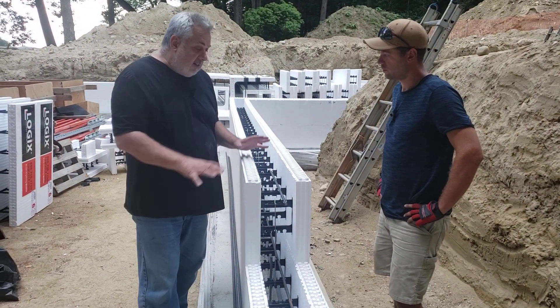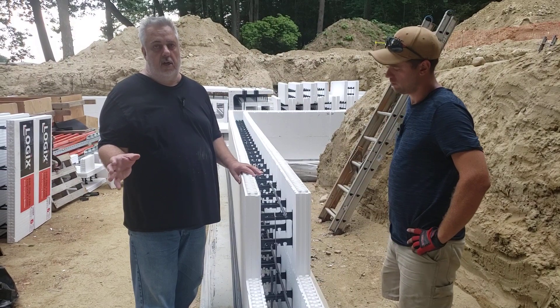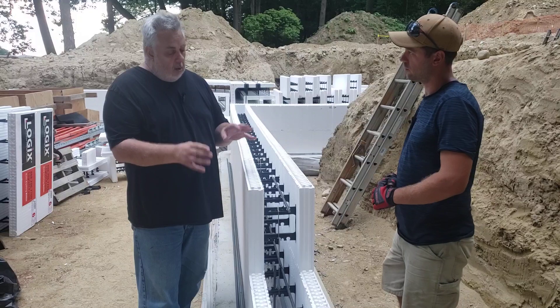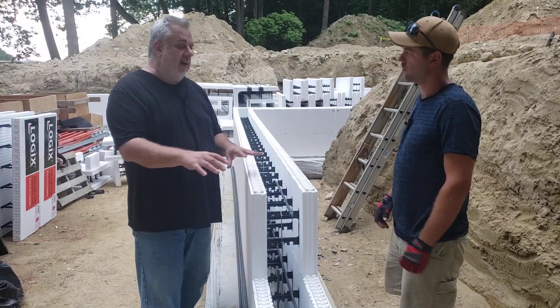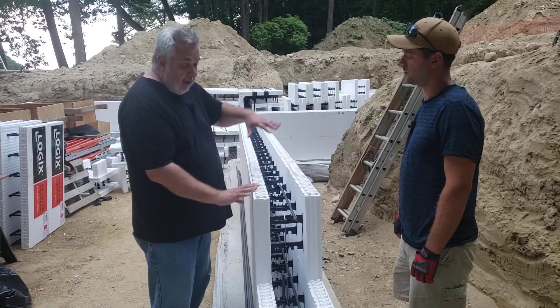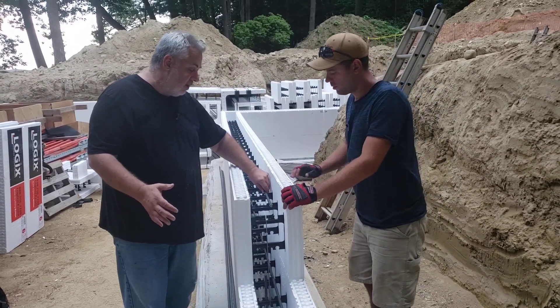That takes care of the structural requirements that the structural engineer gave us. But there are certain things that have to happen that allow you to put this together and keep it fastened so the blocks don't blow away and don't come apart. So talk a little bit about that for us, Dan.